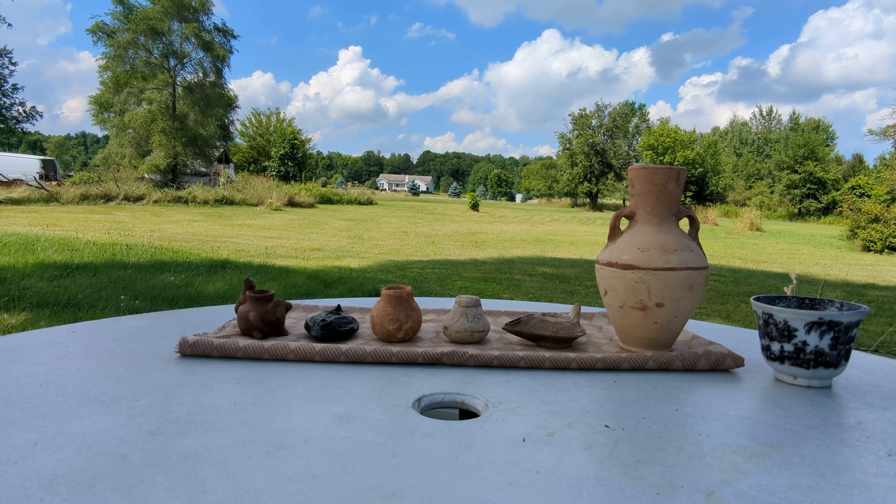Today I'm going to show you a few tests you can do at home to try to determine if a ceramic object might or definitely isn't ancient.